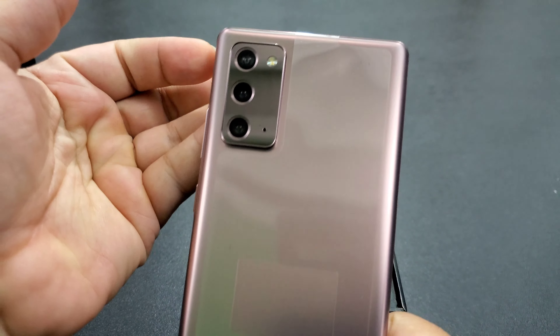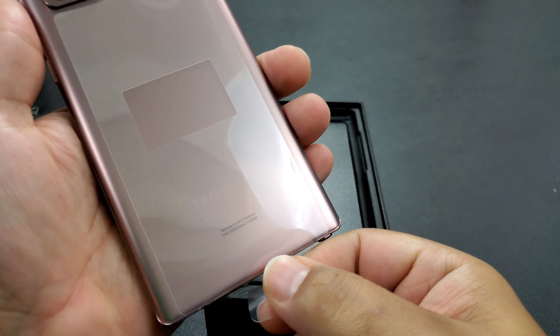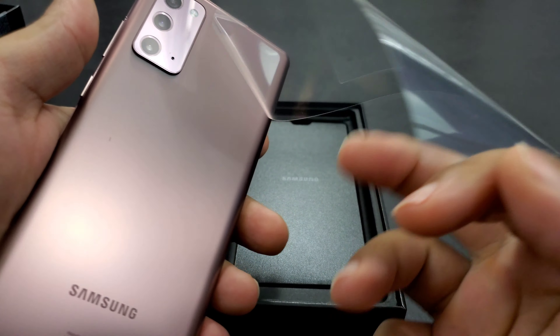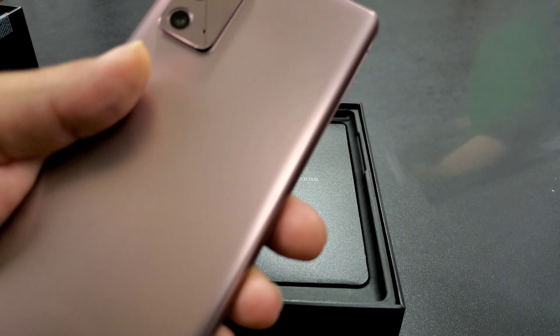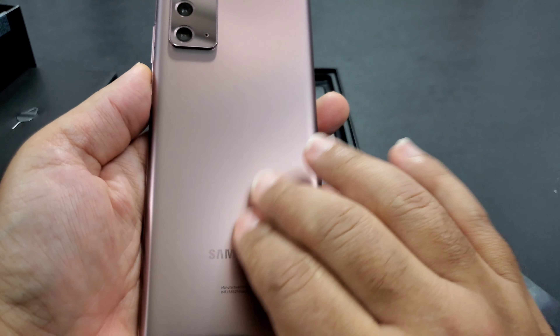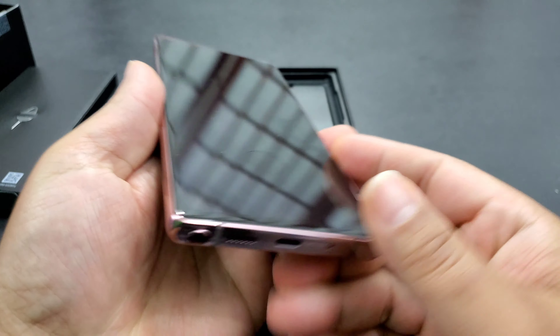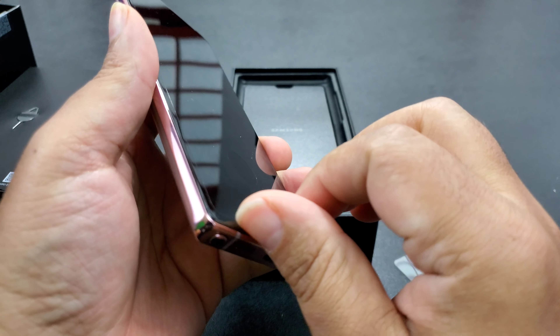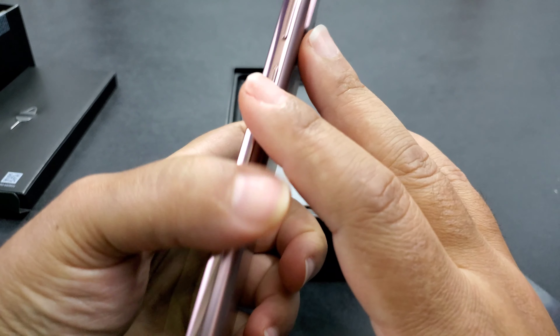It's nice, nice, nice. Cameras are nice, color is nice. Taking off the plastic — is that a scratch? No, it's not a scratch, it's got like a sheen on the back. Feels good, feels nice.